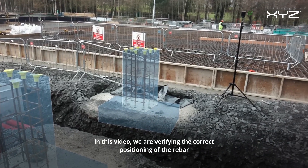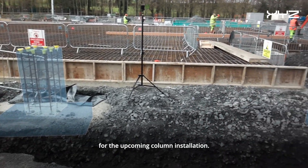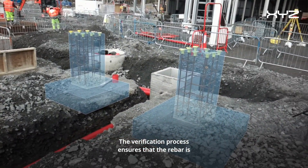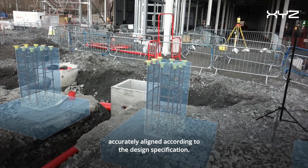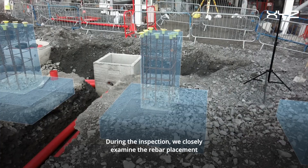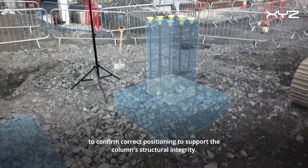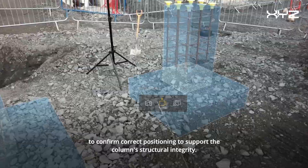In this video we are verifying the correct positioning of the rebar for the upcoming column installation. The verification process ensures that the rebar is accurately aligned according to the design specification. During the inspection we closely examine the rebar placement to confirm correct positioning to support the column's structural integrity.